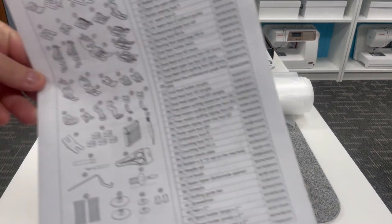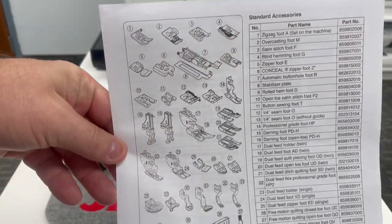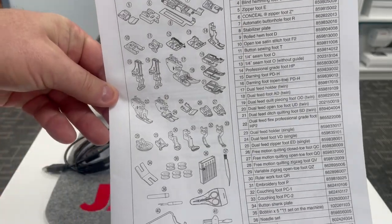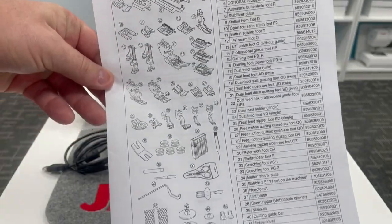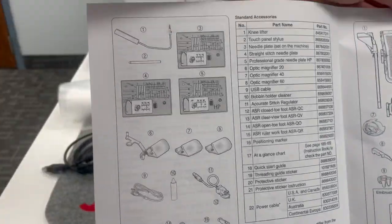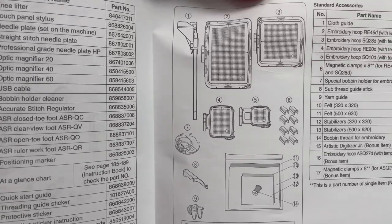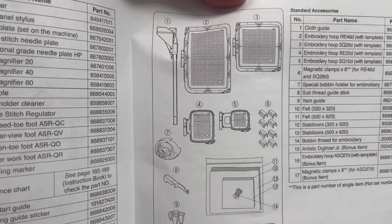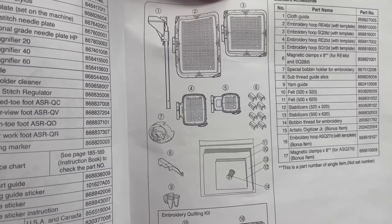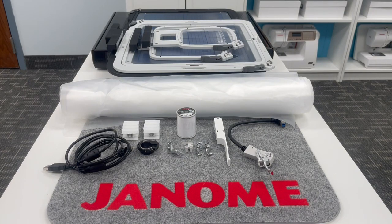When you unpack everything, make sure you look for this page that says 'Standard Accessories.' It shows you a picture and a description of everything included with the machine — all the presser feet covered in a previous video, the needle plates, optic magnifiers, and all the accessories for embroidery. Make sure all the parts and pieces are included with your machine.